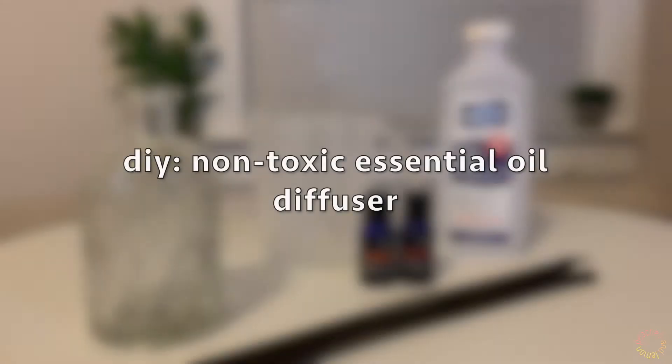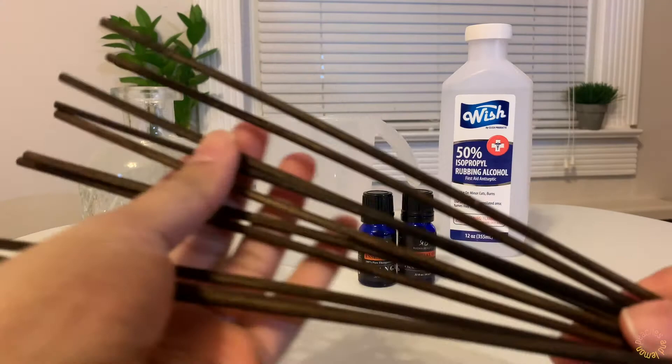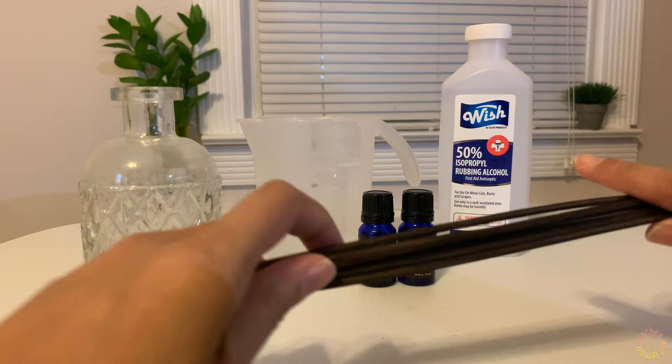Hello everyone! Today we are going to do something different. I love having a really good smelling room and I use these reed diffuser sticks from time to time with a store-bought oil, usually from Target. I know Bath and Body Works has some and so forth.